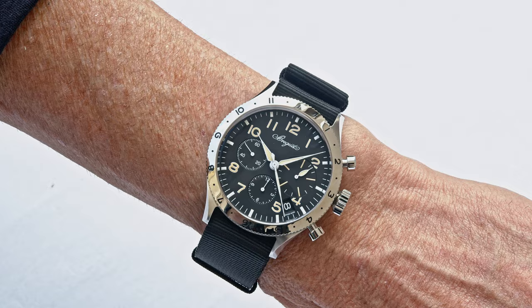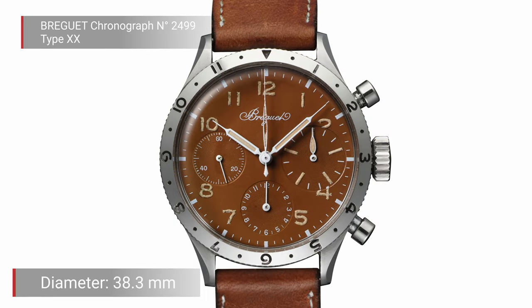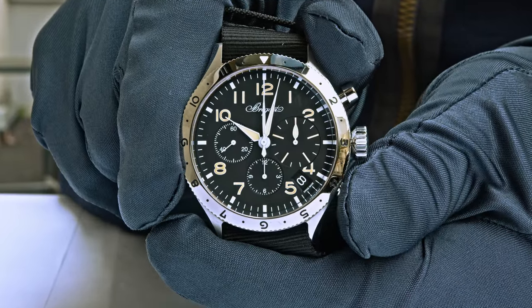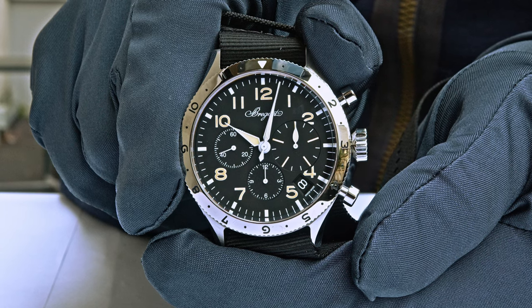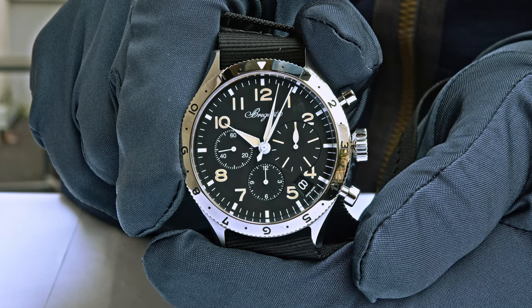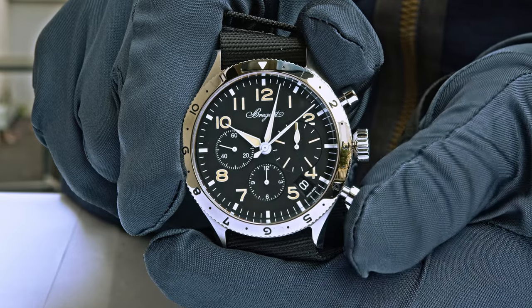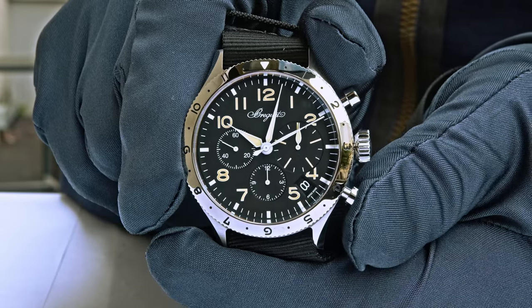The diameter of the Type XX was the same 38.3 millimeters, and a flyback function was mandatory. We will show that in the video: you can reset without pushing the start-stop pushpiece first. You just push the reset pushpiece at 4 o'clock, the chronograph resets to zero and starts again without any delay.